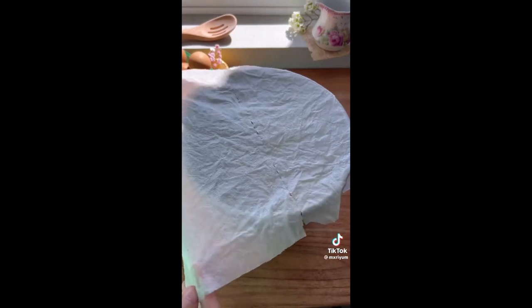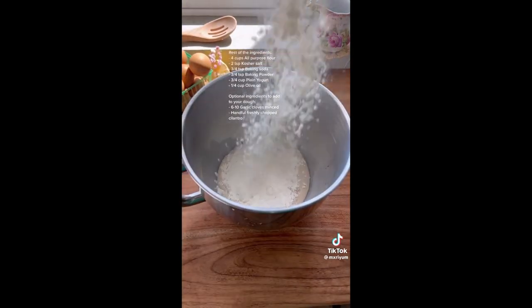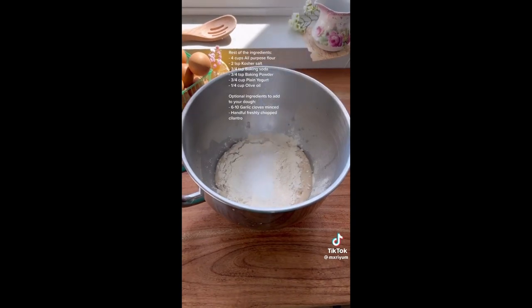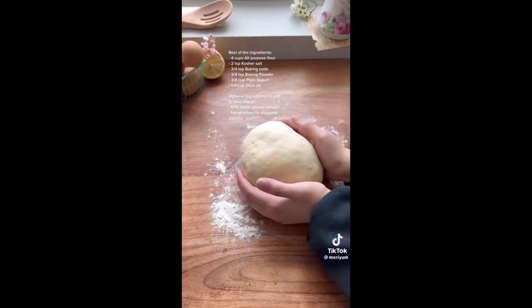To begin, we're going to mix together our yeast mixture, cover it with a damp cloth, and let it rest for 10 minutes. After 10 minutes, we're going to add in the rest of our ingredients, and you can either knead it by hand or use a stand mixer. We're going to knead for about 10 to 15 minutes until your dough is nice and smooth.